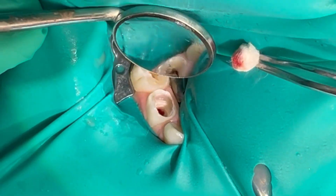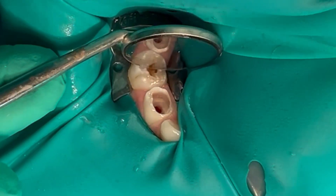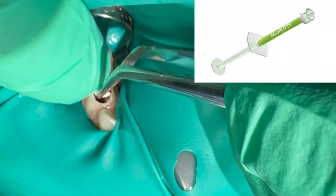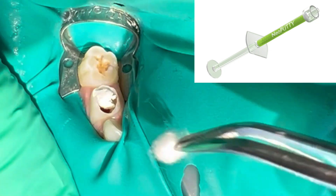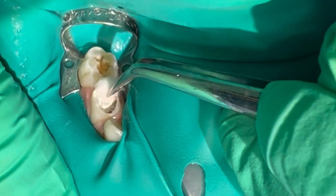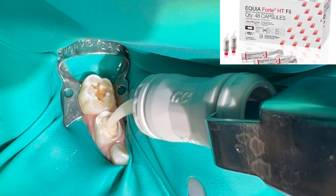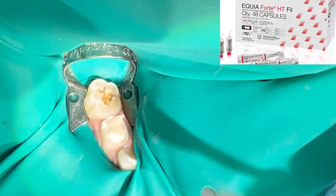Please feel free to watch my previous vital pulp therapy videos, but the pulp should be non-bleeding after the removal of cotton pellets. The pulp therapy is then applied, which is Neoputti by Nusmile, and then GC Equiforte is placed as an obtundant and is condensed into the chamber.